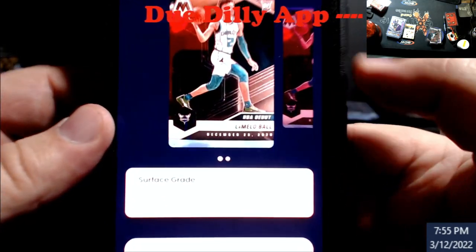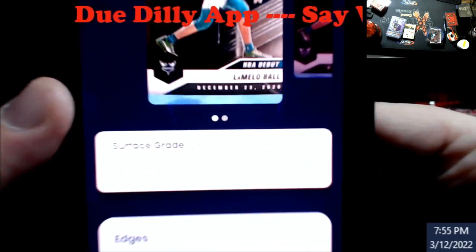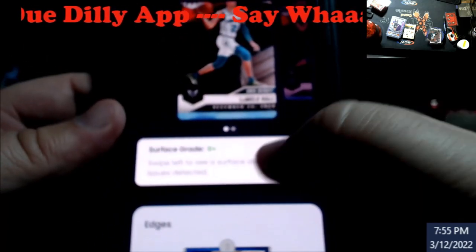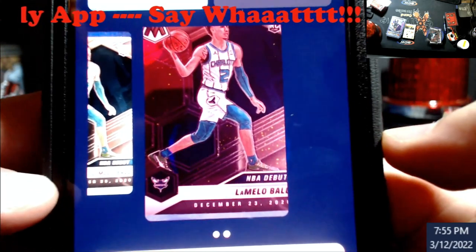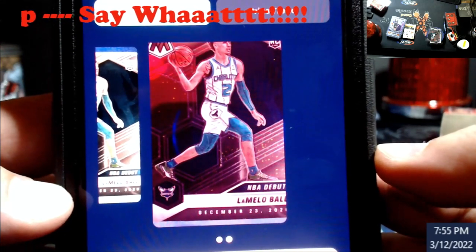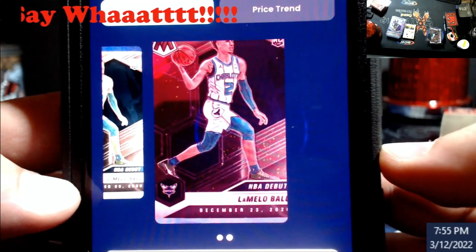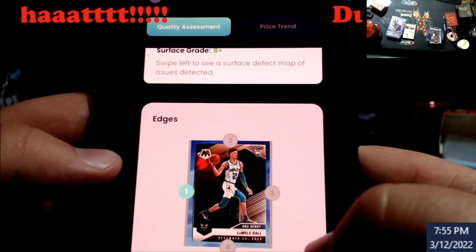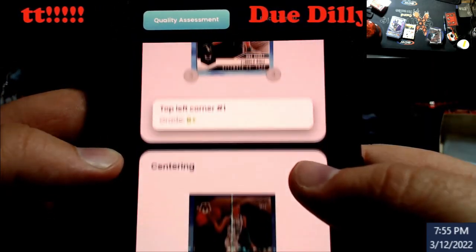The surface - I've never had anything over a B. Let's see what grade we get. It says B+. And then edges, saying edge number one which is common on all of them. So not bad overall.